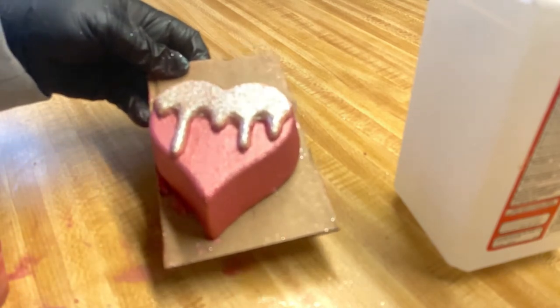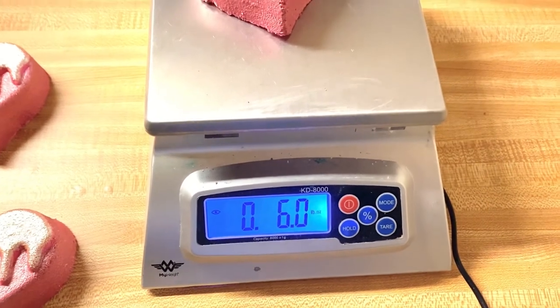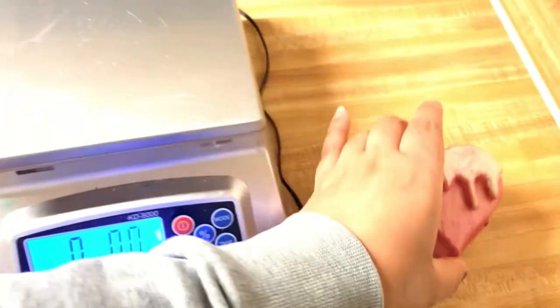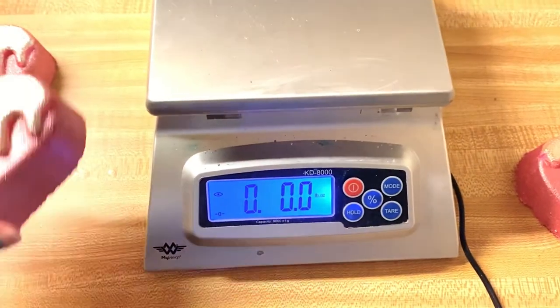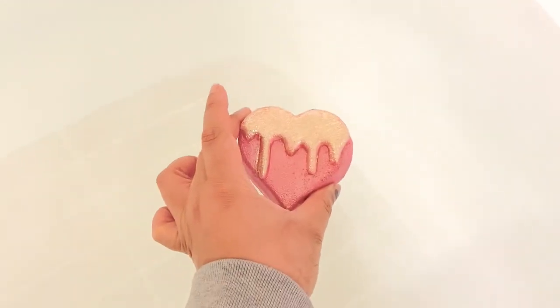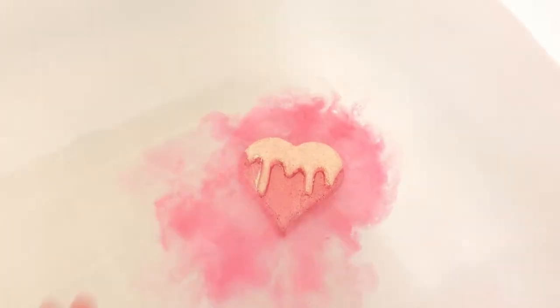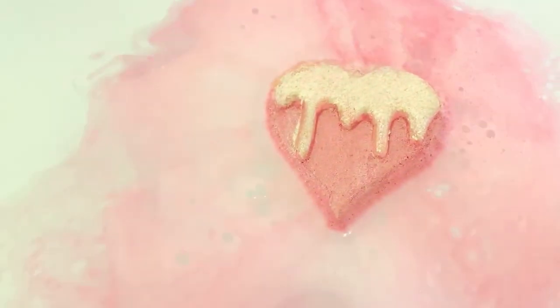All right, it's all done. I'm going to slide it off. So I'm going to finish painting these and then we're going to demo them. I'm not sure if these bath bombs are going to float or not — normally in my experience, because my recipe has salt, my bath bombs won't float if they're over five ounces. So we'll see how this goes. And look how beautiful — it does float! I'm so excited guys.